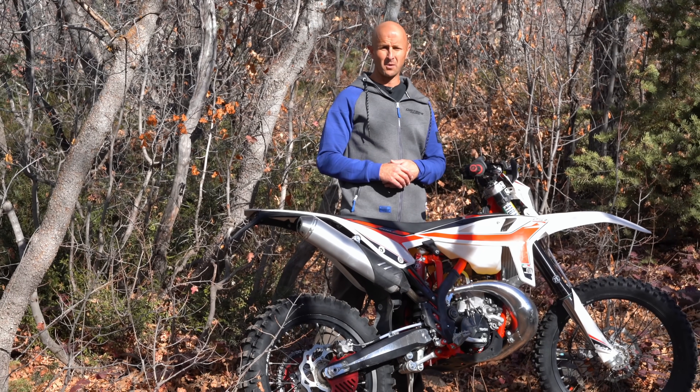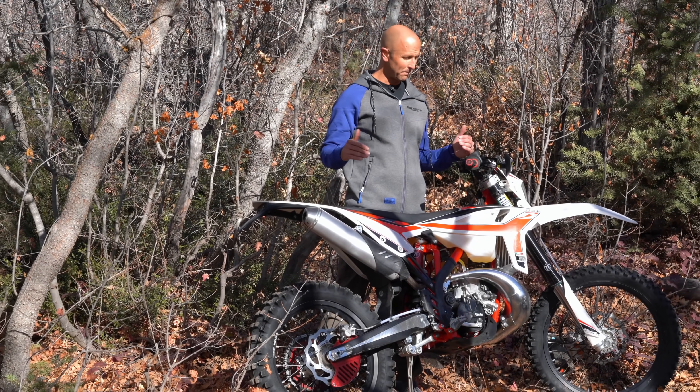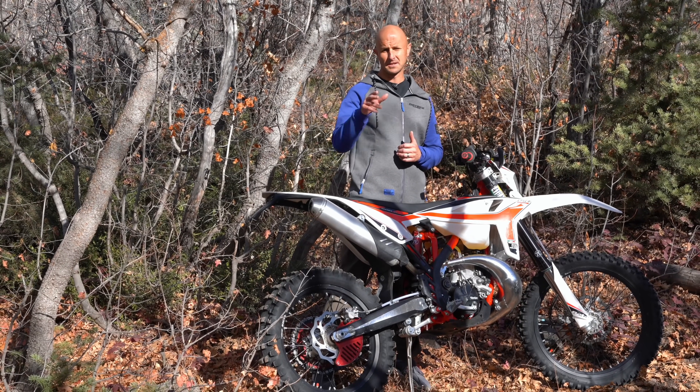Hey there guys, thanks for tuning in to Dirt Bike Channel. I'm your host Kyle Brotherson and this is the 2020 Beta 200 RR. This is the full review, stick around.